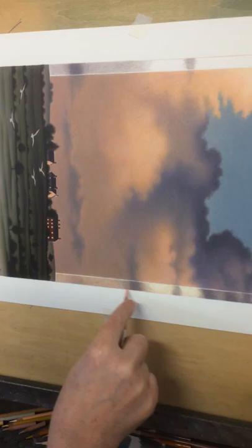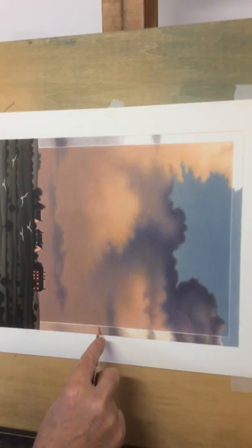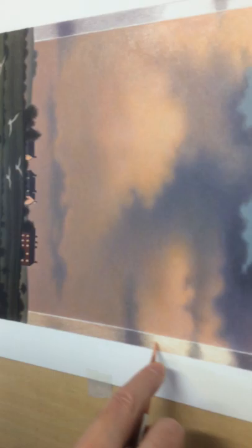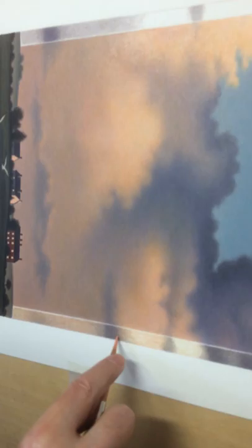What I'm doing at the moment is creating a border around the sky to give the illusionistic concept of looking through a window. It was originally a view through a window that inspired me to do this, so I'm implying that without actually depicting a window around it as such. I'm just putting a glazed area around the picture to give a sense of looking through something at something else.